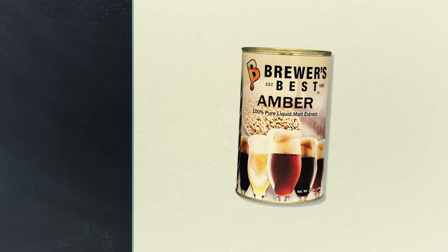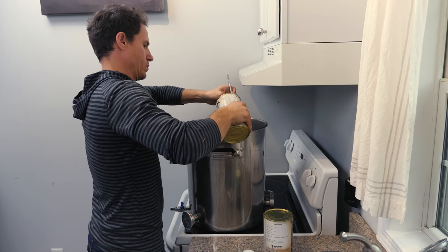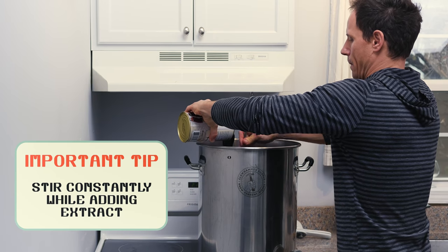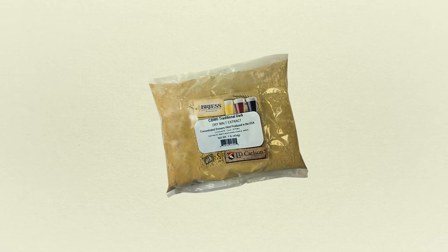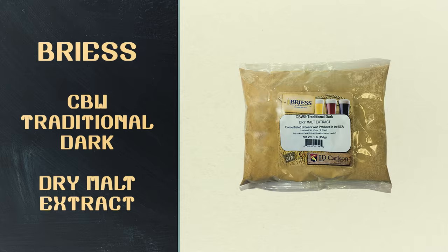Once you've reached a boil, turn the heat completely off and add your brewer's best amber extract. Stir constantly while you're adding the extract — you don't want it to scorch. After that, add the dry malt extract.